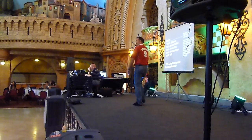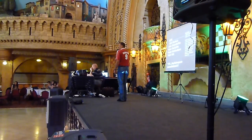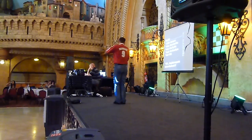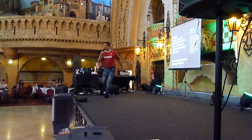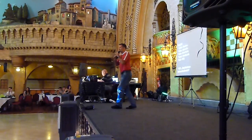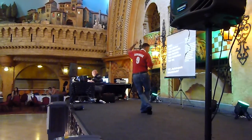Heels 7 and big step 1, 2, swivel 3 and 4 and 5, 6, 7 and quarter turn, flick 2, 3 and 4 side 5, 6, turn to me with a sweep and a lock, 3.